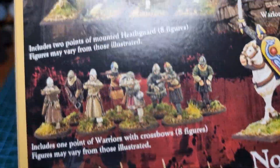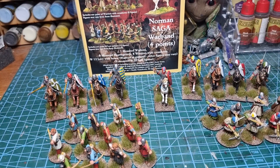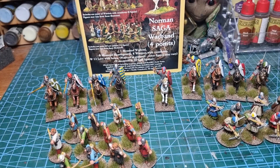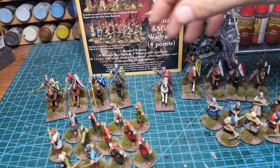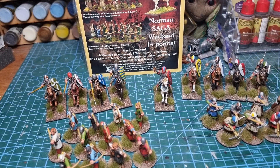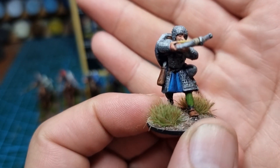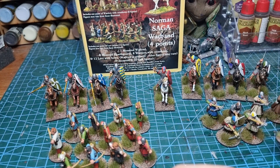In the box we've got a point of crossbow, a point of archers, two points of half guard, and our warlord. I've not mixed them up yet, but I will — the half guard I just did four with swords and four with spears, but they're all interchangeable anyway. I'll hold these up to the camera so we can have a decent look at them.